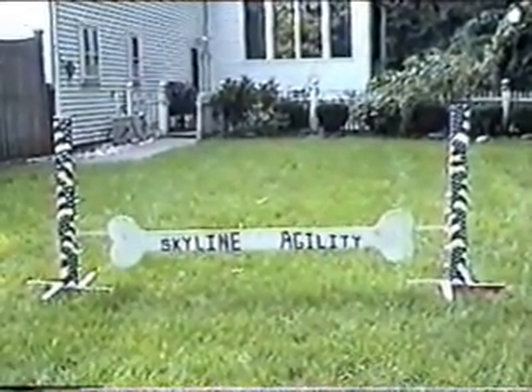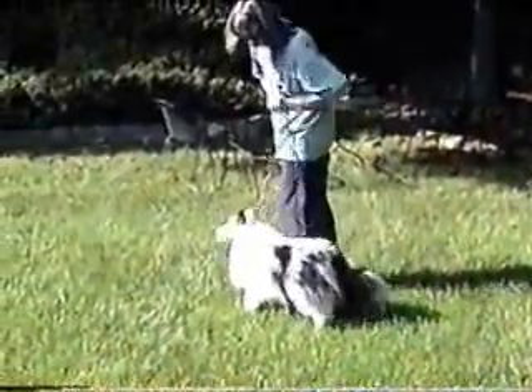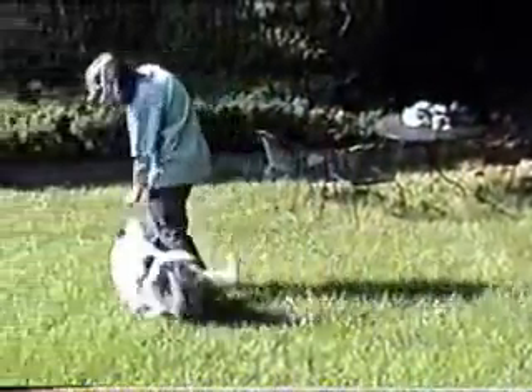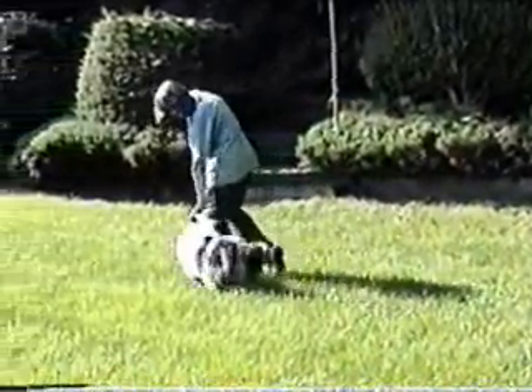Welcome to Skyline Agility. This is the training of the recall. You can use a piece of food to encourage your dog to come to your hand. Notice that the team is facing in the same direction so that no one will have to run backwards.